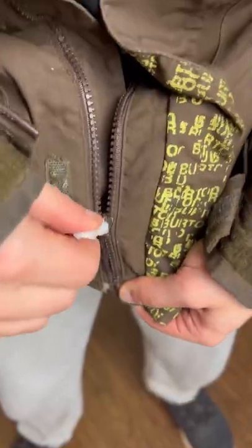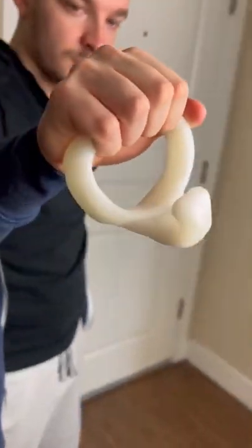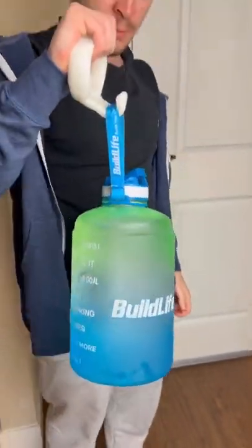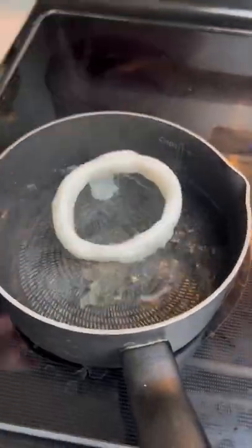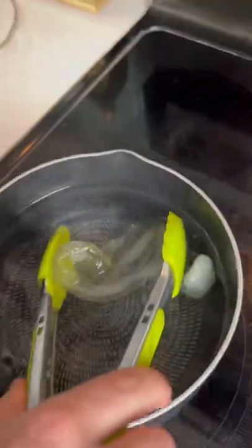First we fixed a broken zipper and it worked so well. Next we made a bag carrier to test the strength of the mold and it easily held a gallon sized water bottle or multiple shopping bags. So we took the strength test to the next level and made a hammer and we're surprised at how well it worked. You can also simply melt the morphs to make something new.